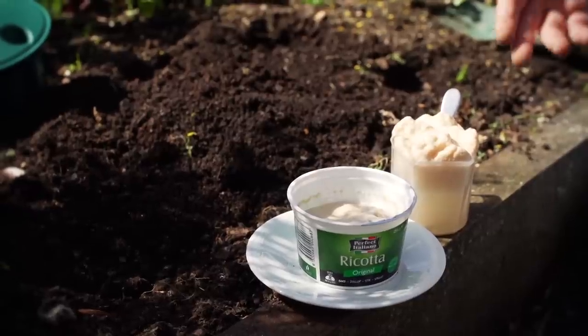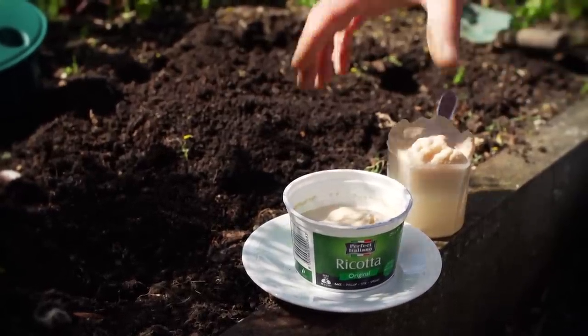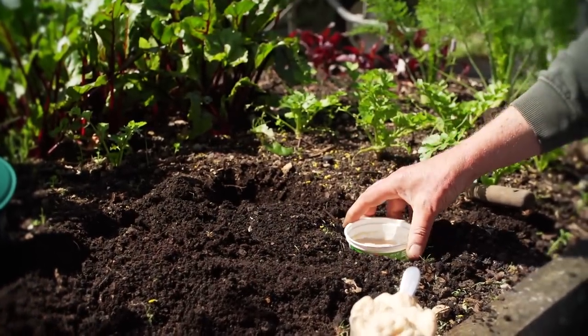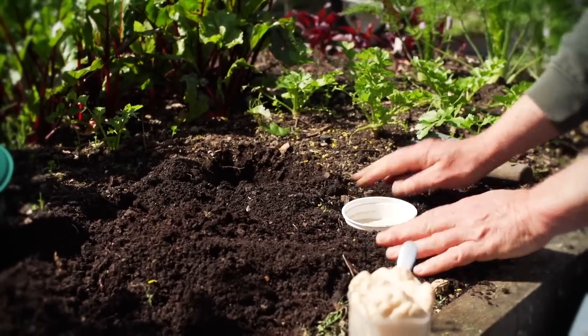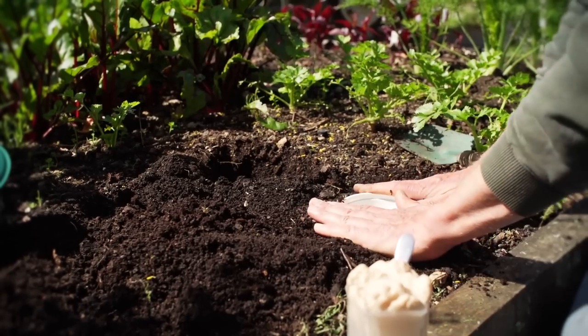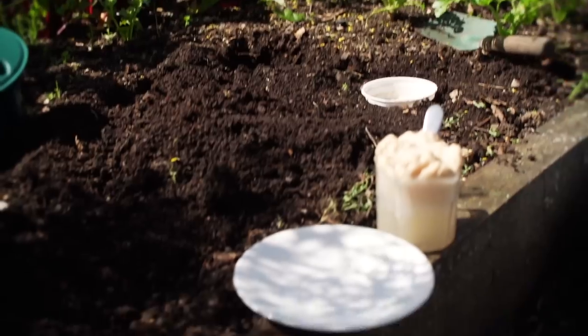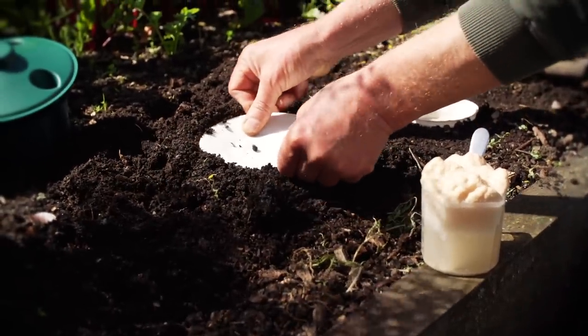The yeast and sugar have now reacted to the warm water and are bubbling nicely. We're going to put the first recycled container with the mixture into the soil at ground level. We're going to fill in around it so the slugs and snails can get easily into it. You can also use a saucer, which is nice and shallow, and push that in the ground — the slugs and snails can walk into that as well.